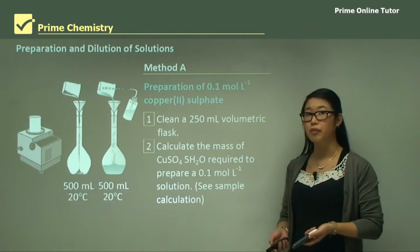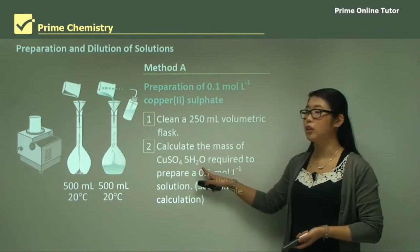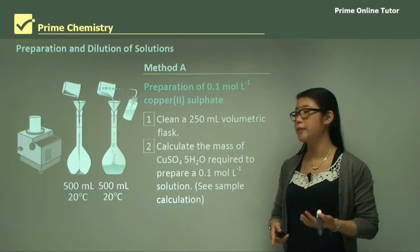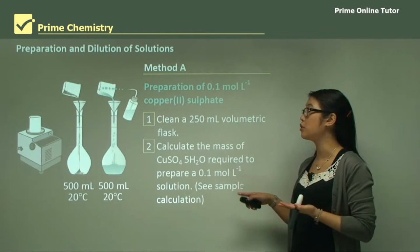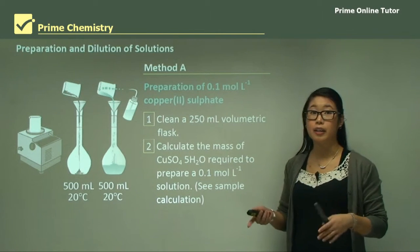What's important is that for each copper sulfate molecule it brings along five water molecules, so we need to take into account the water molecules that are bound to it in their weight. When we prepare this we need to figure out the mass we need to weigh out to make a 0.1 molar solution in a 250 mL flask, and we'll go through that calculation a bit later.